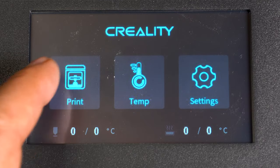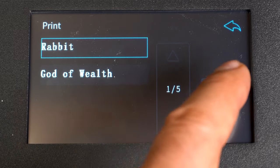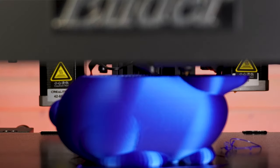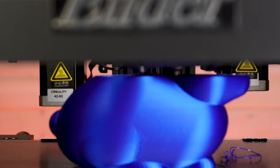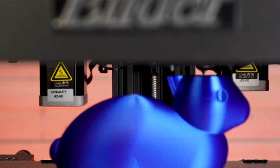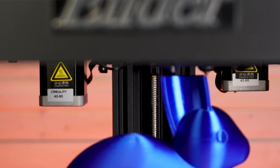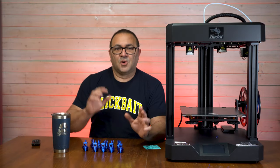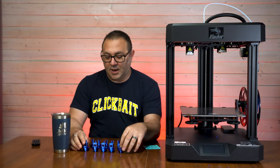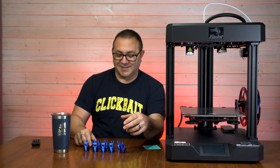I put in the mini SD card, hit print, and printed the bunny. It's a really neat time-lapse because the bed lowers, so you don't have the print head jerking around so much — and there's your final print just coming out like that. It's an interesting look for time-lapse. For the test, I printed out benchies and bunnies, including a little test print that was on the disc.